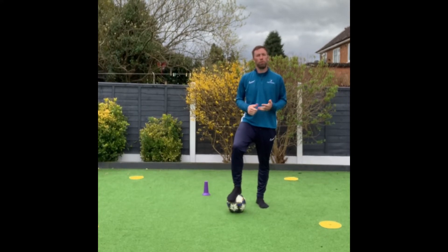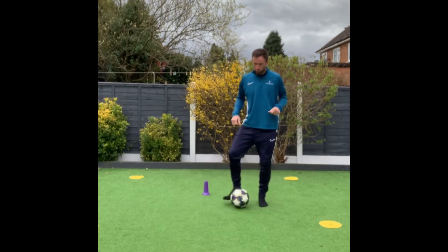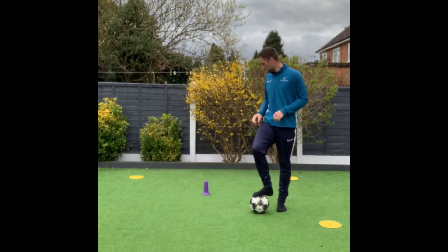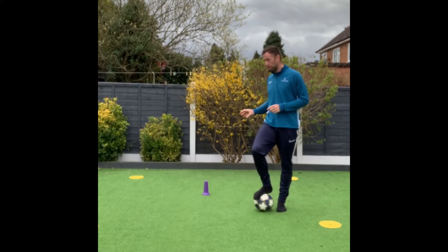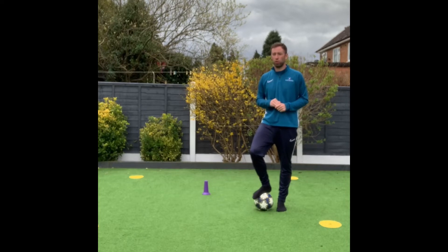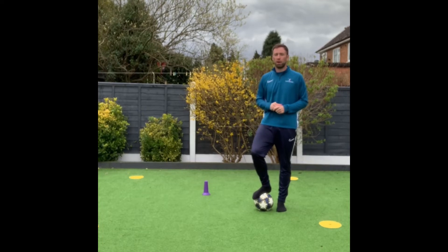For this game you're going to need a partner, so ask your mums and dads or your brothers and sisters to come and play with you. The aim of the game is to manipulate the ball using close ball control and those balance skills we practised to knock over the marker. However, it's not that simple — the person you're playing against is going to try and block you and stop you from doing that. They are not allowed to tackle you, but they are allowed to use their balance skills to try and get in the way of you knocking the marker down.